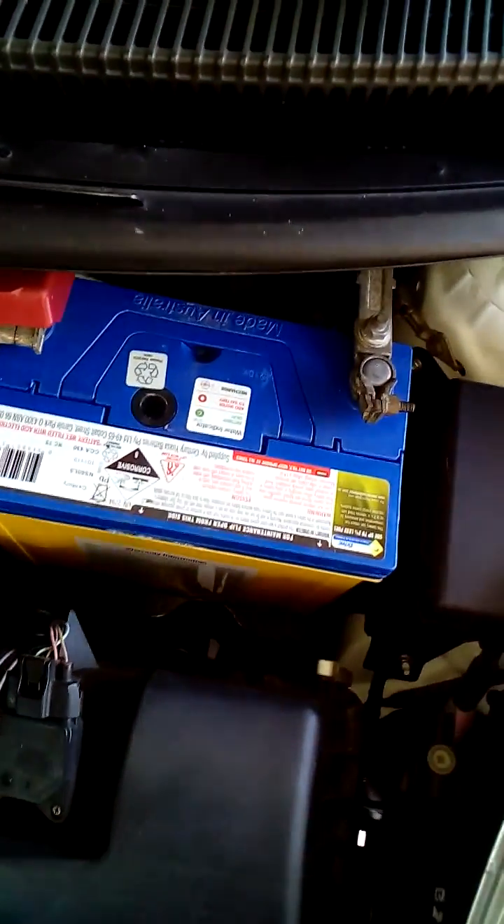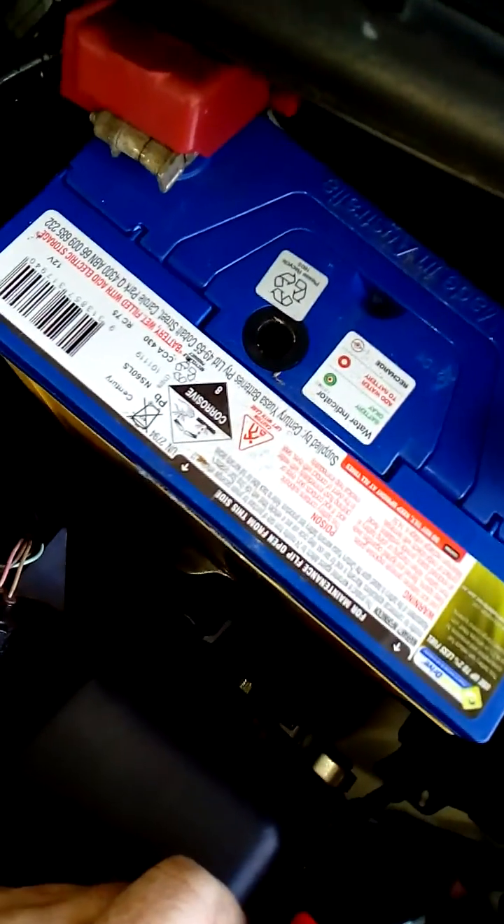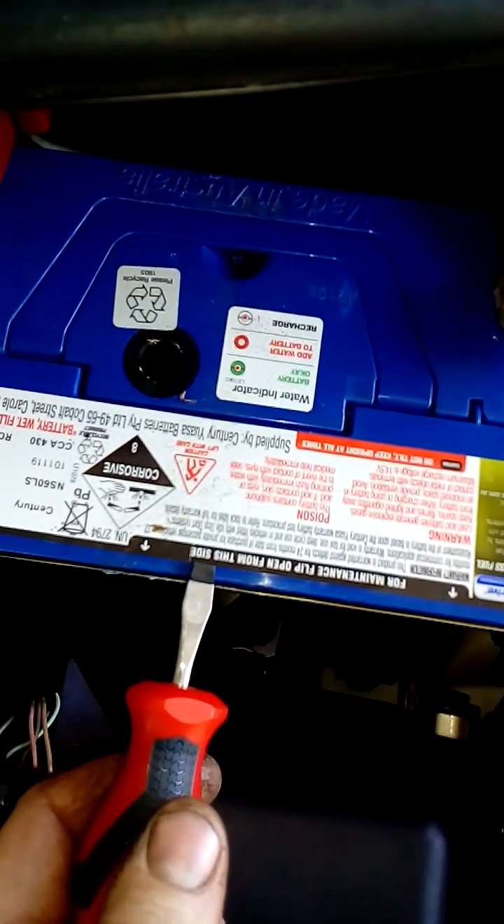Hi, it's Ben here from Sparks Mechanical. These batteries look like they're a sealed unit. A lot of batteries these days are sealed — you don't have to touch the water in them or anything like this — but this one here, for maintenance, flips open.